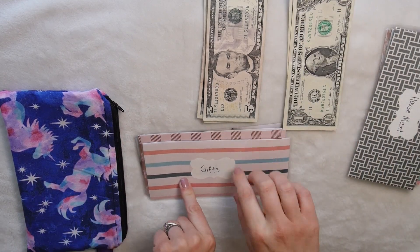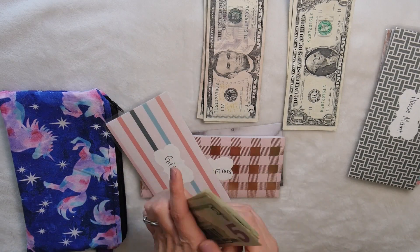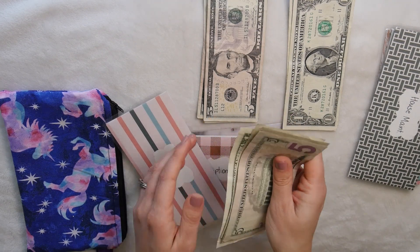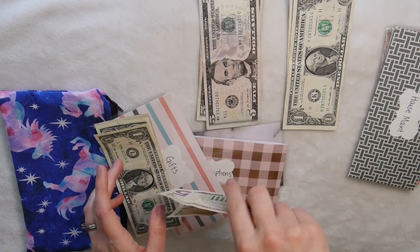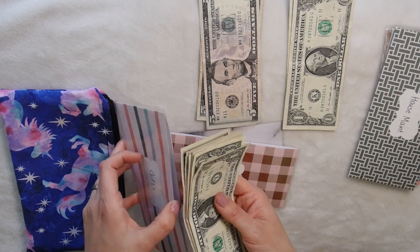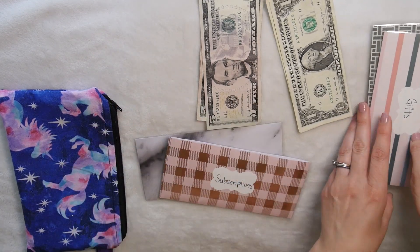For gifts we have $32, and we're adding $10, so now we have $42 in our gifts category. That's probably the most I've ever saved up for gifts in my entire life without just spending it straight from our checking account.